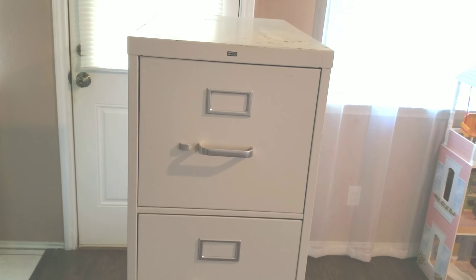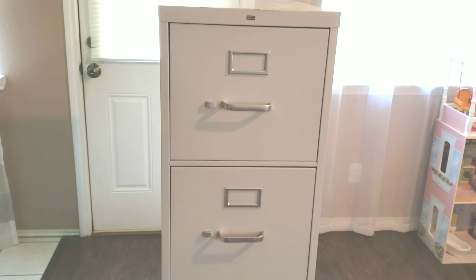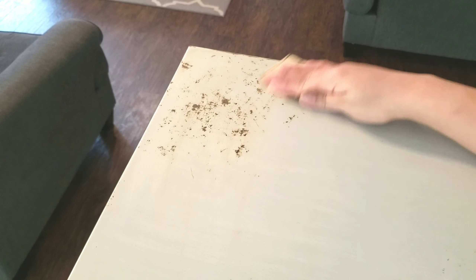Hey guys, welcome back to my channel. In today's video I'm going to be showing you how I made over this filing cabinet that I've had in my garage a few years already. I hope this video motivates you to take something old and make it new again. So let's go ahead and get started.